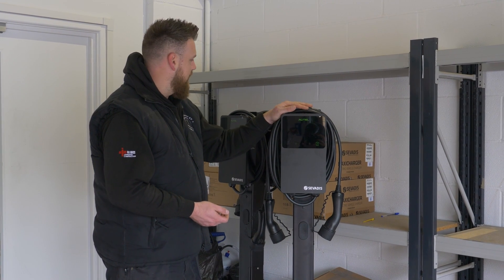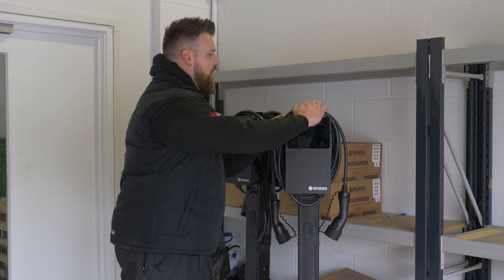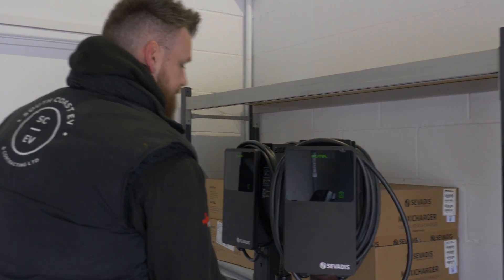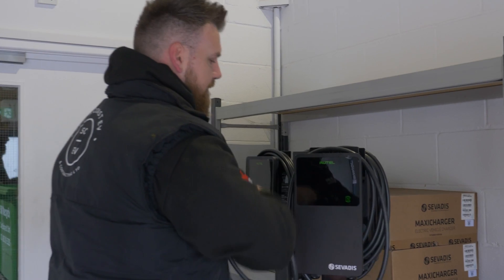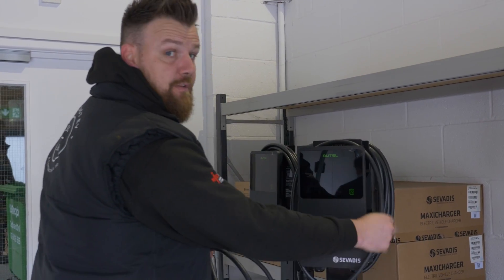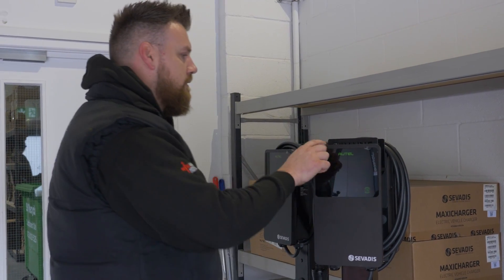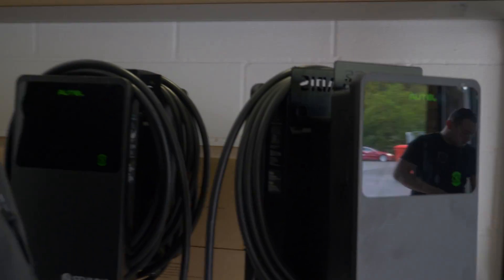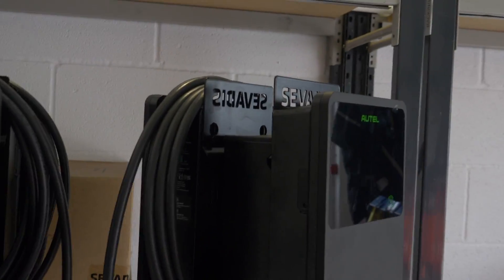With that EV Tower, they make the back plate specific for the charger that's going on. They've got their nice logo branded across the top there, which is a nice little finish to it.